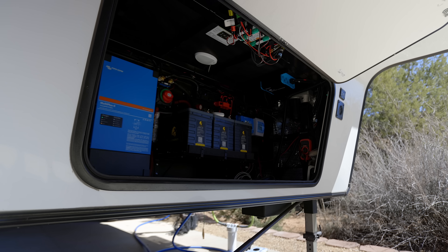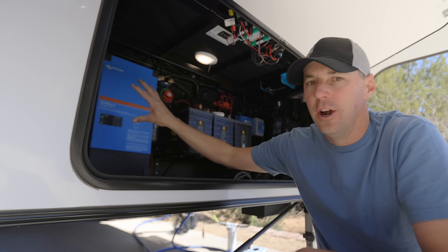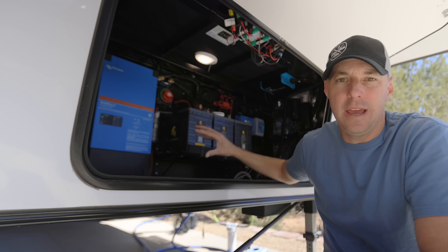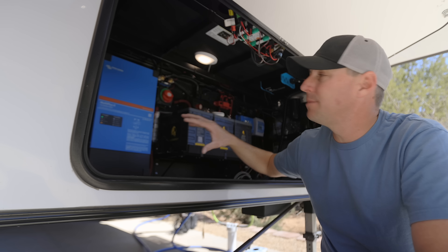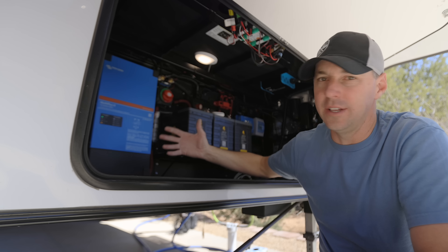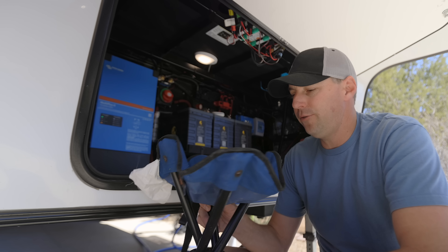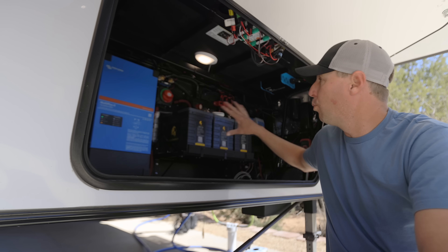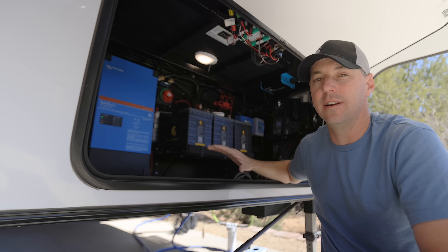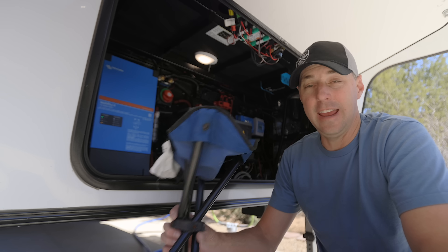This front storage bay I almost look at as more of a mechanical area because it houses our inverter, battery setup, and solar setup. I don't want to overpack it because these components need to cool in the summertime — packing it too full restricts airflow. I always keep a couple of stools in here, great for sitting while working in this area and also useful as extra seating around the fire.